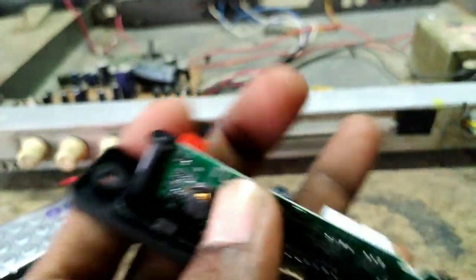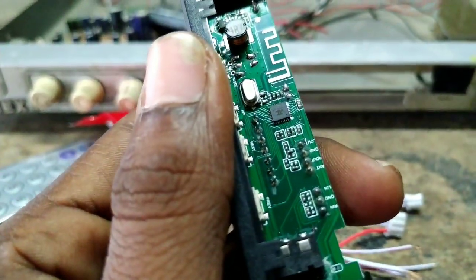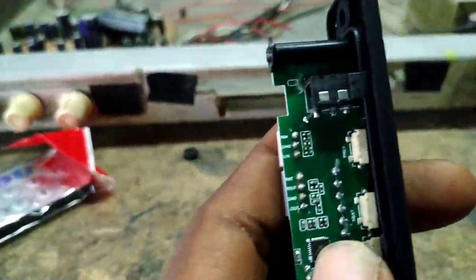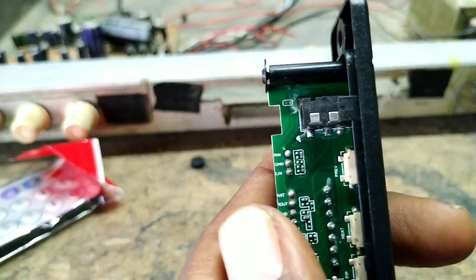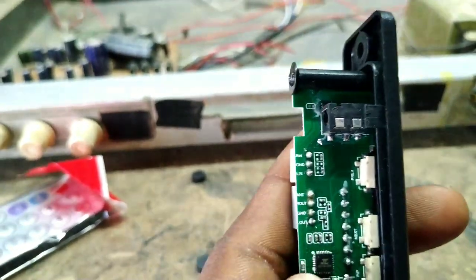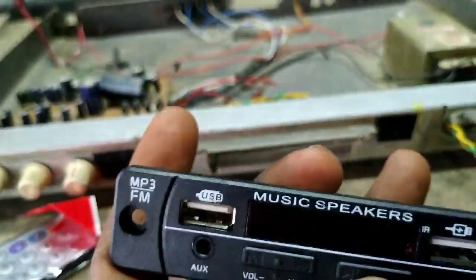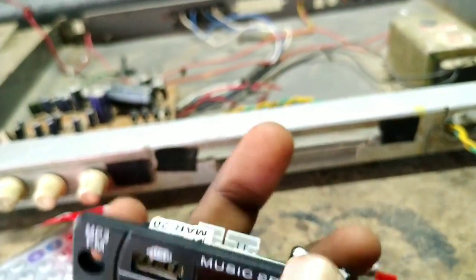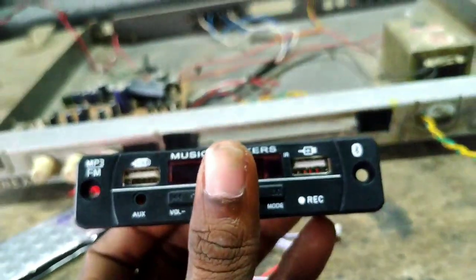Here we will do the input and output. We have to check the output and the antenna. The connections are: Out, Ground, and L — L is left, R is right. Here we have input: USB, AUX, Bluetooth, and USB input. We have to connect with the amplifier.